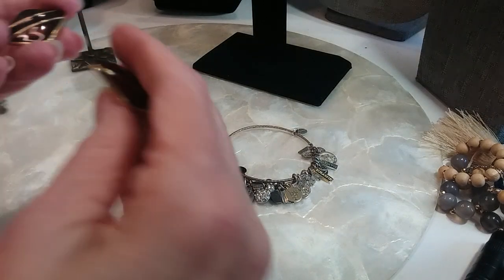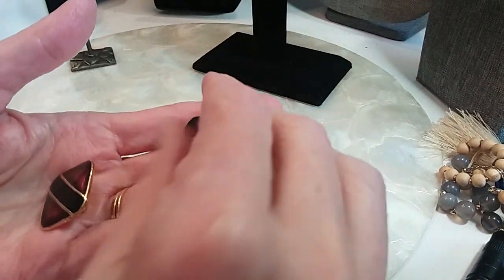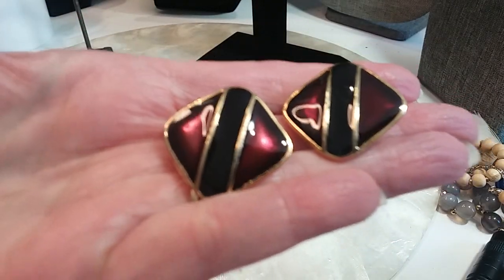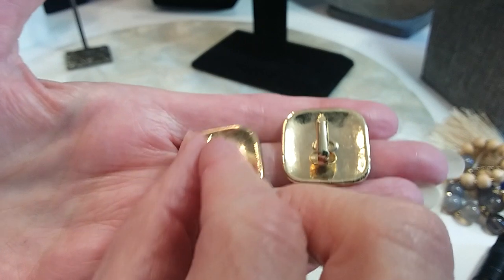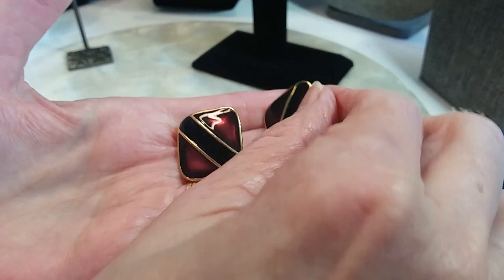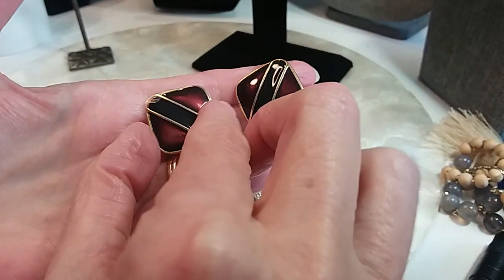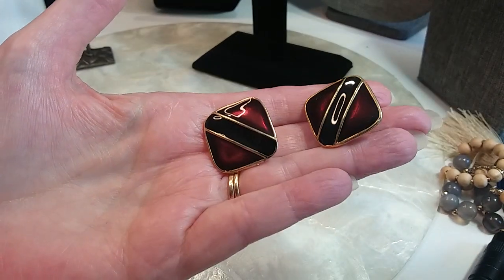I have some earrings here. They're clip-ons — enameled, gold tone with black and burgundy color enamel. Here's the back. They would wear going into the face like that, which is very slimming. Looks nice — we'll do those for two.